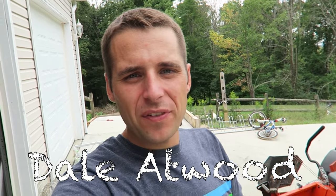Hey guys and welcome back. I hope you're having a great day. I've been sick for the last four days so I'm just getting back up and running and getting going here.